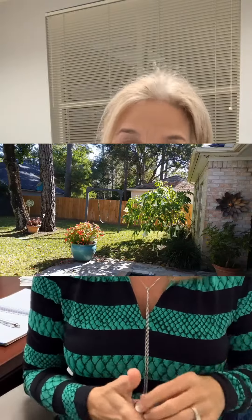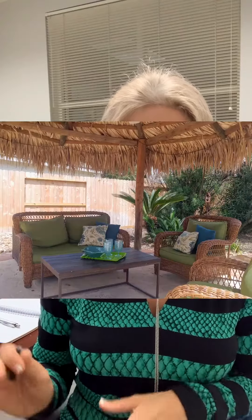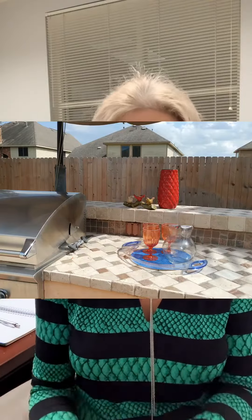For your backyard, go ahead and power wash like crazy, trim your shrubs, add a couple pots of plants if you can, and check out all those sofa cushions or chairs. Make sure that they're not torn, worn, or faded. If you need to replace those cushions, do it.